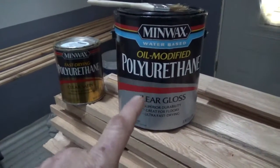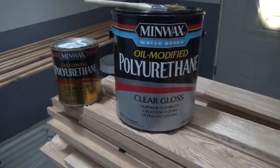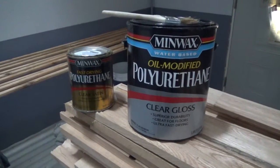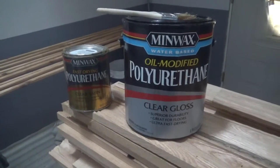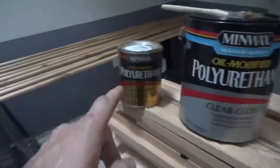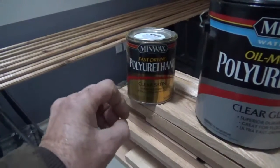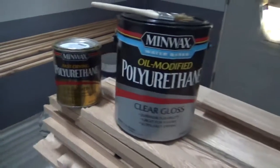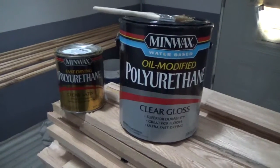One drawback of the water-based is that it requires a definite three coats on molding to look clear gloss. With three coats you get a nice shine, but not that deep, layered shine you'd get from many top coats. The oil-based gives you a harder, shinier finish with fewer coats — but that's only relevant if gloss is what you want.